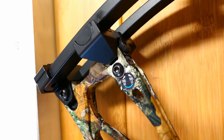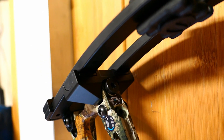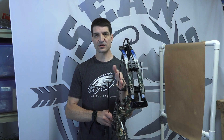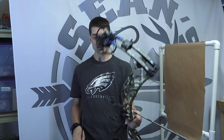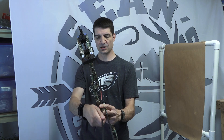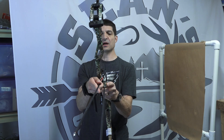One thing that they say right in the instructions is when you're setting your center shot, you want that arrow center and your nock dead on. They do recommend taking an arrow, laying it across the riser, and seeing if it's parallel with your arrow.